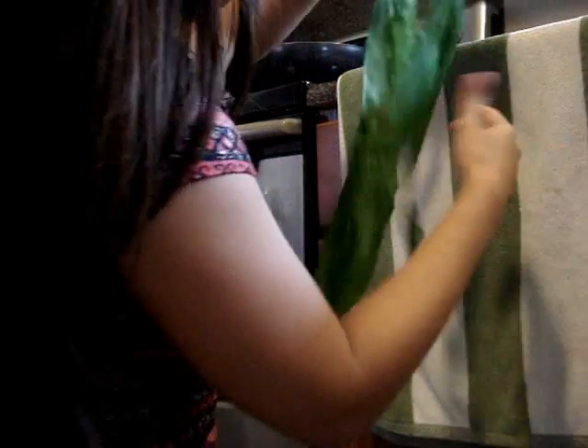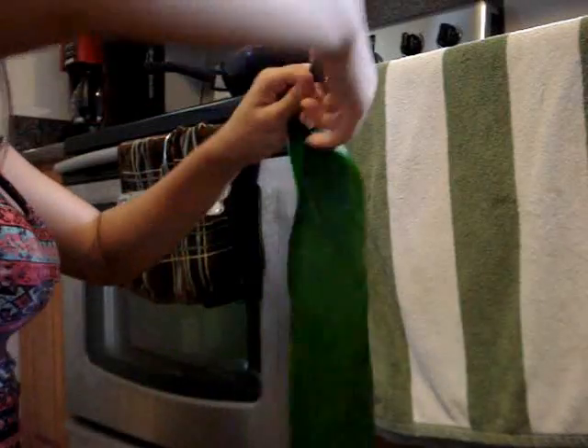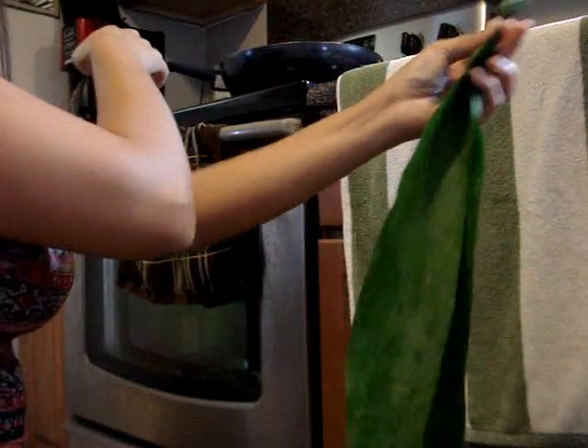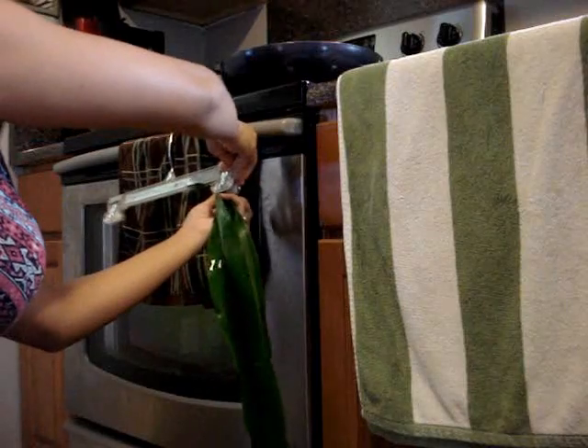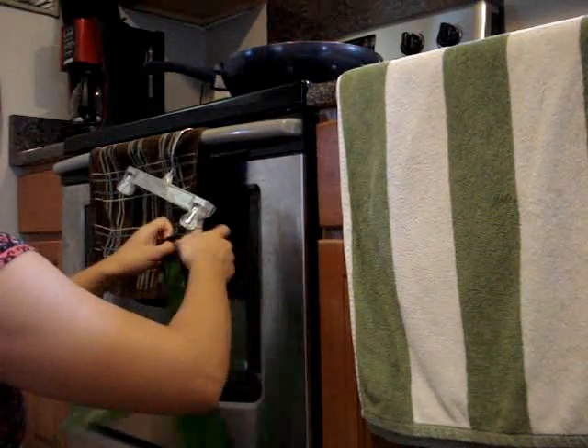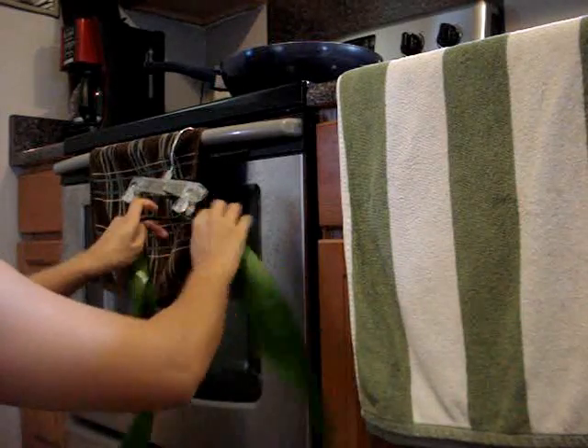To start your lei, you want to take two leaves, twisting the top already so it holds better. I twisted the top like that, and I'm just gonna clip it to the hanger, and then we're gonna start just twisting around like this.